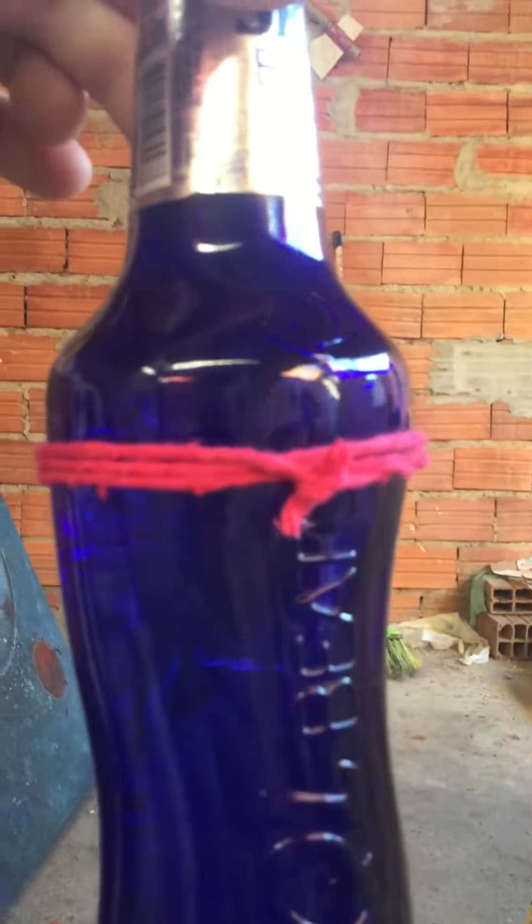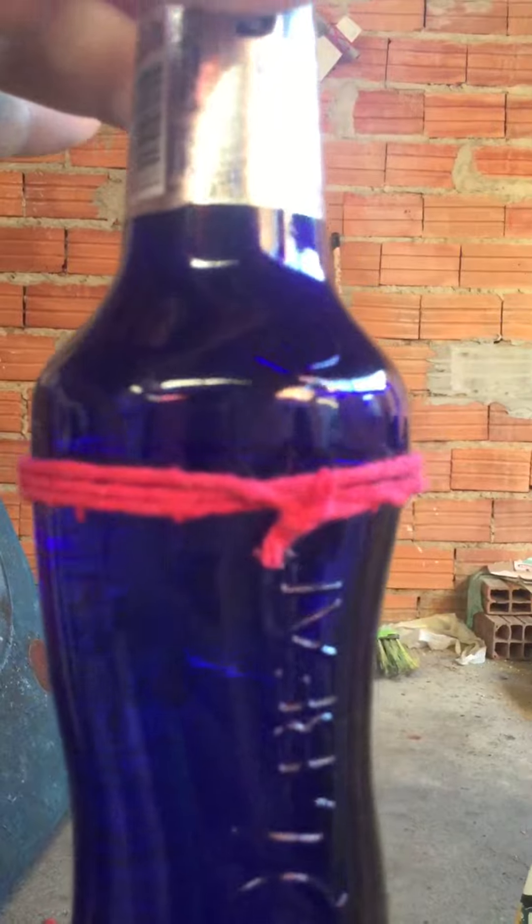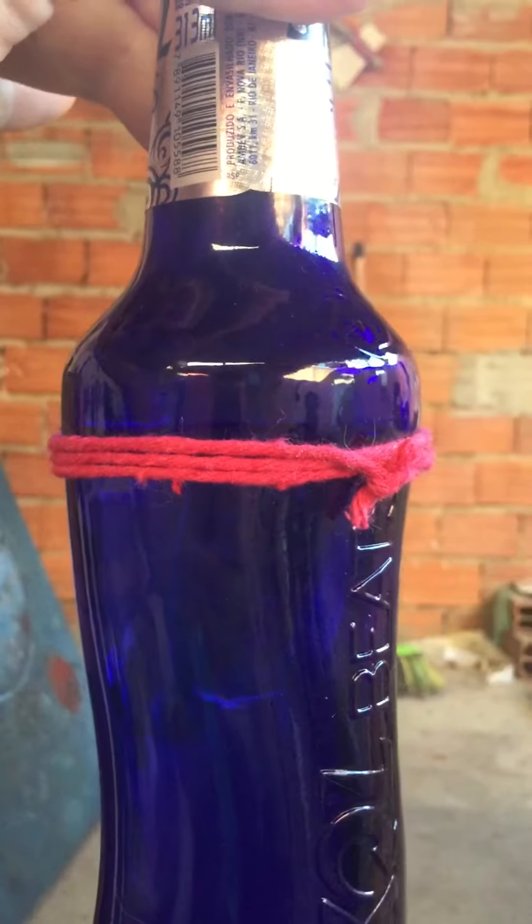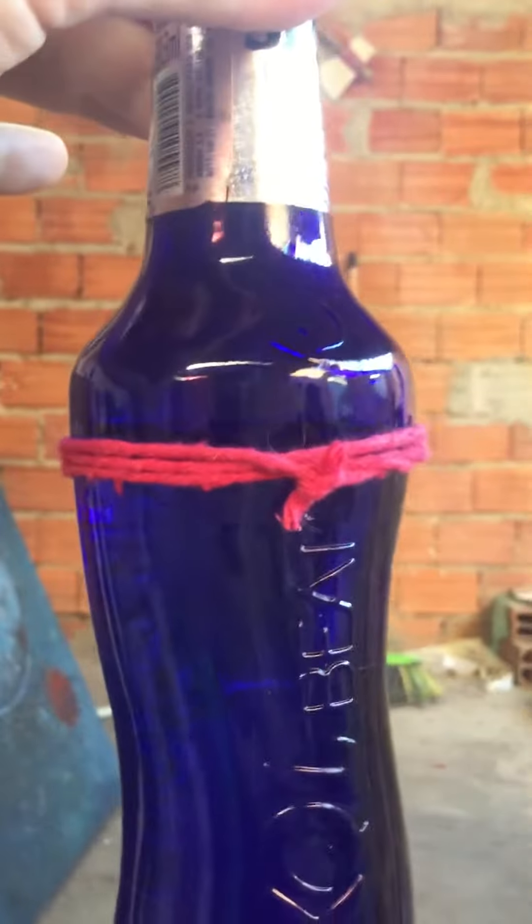So as you can see, I've put this bottle to the distance I want it with water, and then I wrapped yarn around it. I have cold water there waiting.